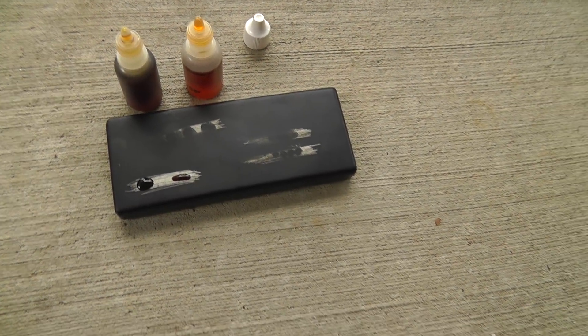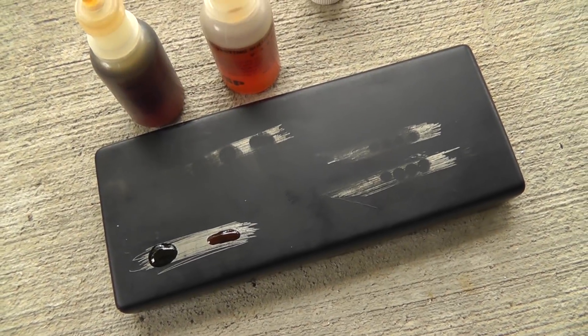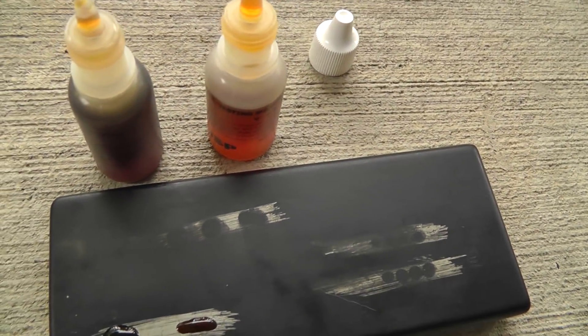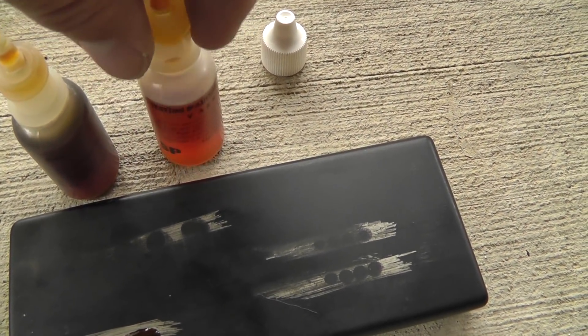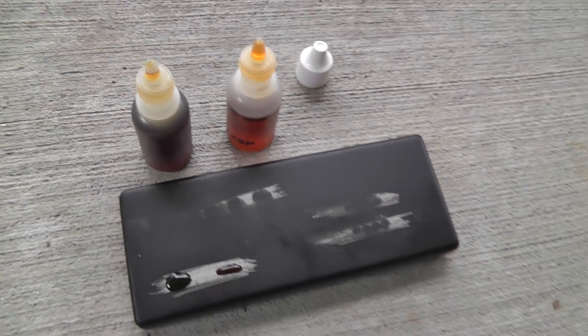Hey everyone, quick video here. Keep your testing solution fresh if you're testing metals like gold or silver. These are both silver testing solutions. The one on the right is new. The one on the left has been sitting around for a long time.